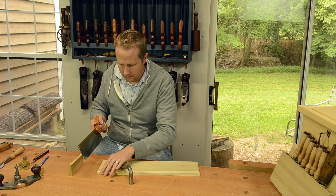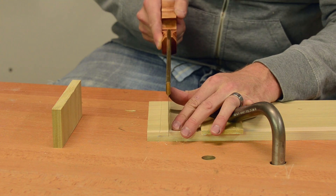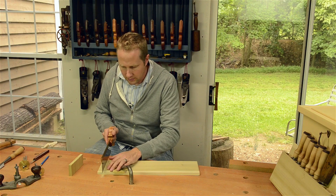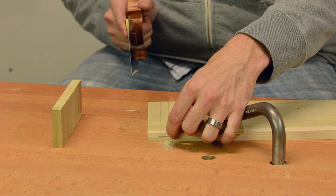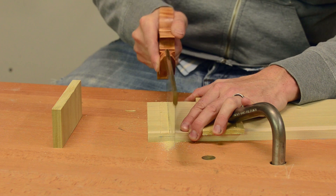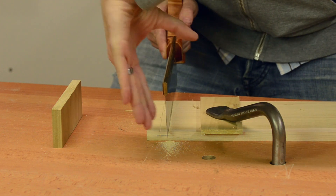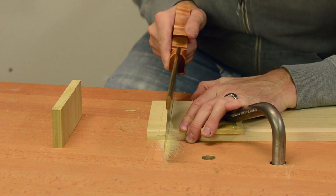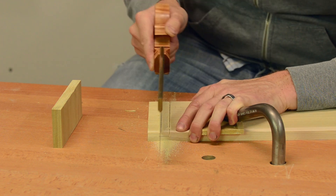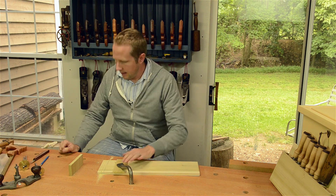Then I take a cross-cut back saw like this and set it in the little curve I've created. Saw down until you hit your depth line on both sides — you could even go a little shy of that and clean out the bottom with a router plane. Try to really keep your saw straight up and down, and do the same thing on the other little curve you created. Now I'm down to the bottom on both sides.